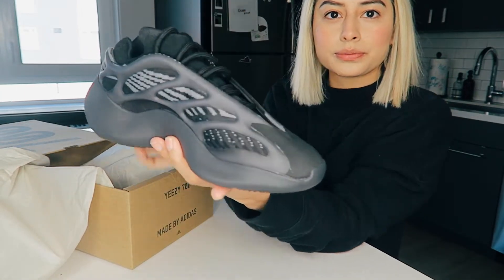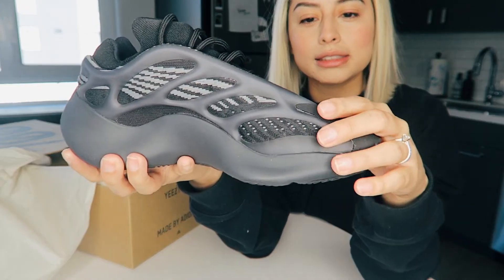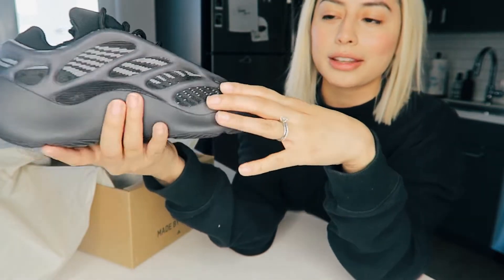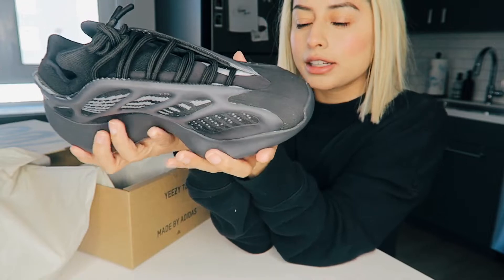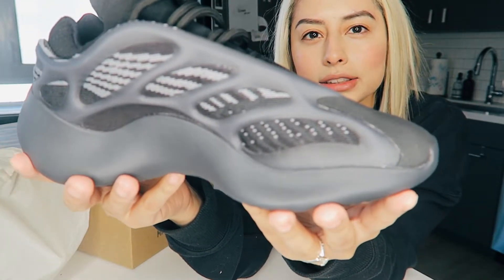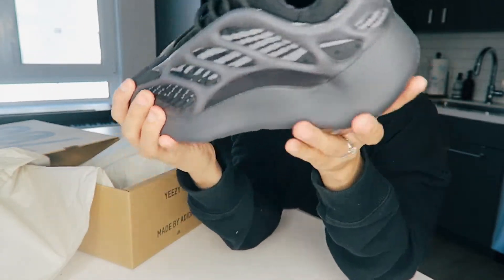Here's the shoe. I'm not an expert — this is my first time doing a review. There's a silicone construction and it's very padded. I've never had a Yeezy shoe so I didn't know what to expect. Here's an up-close look at the shoe and the opposite side.